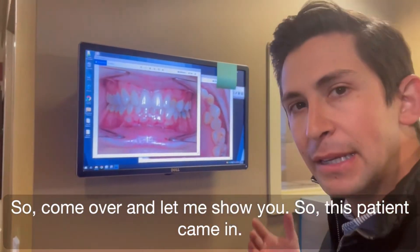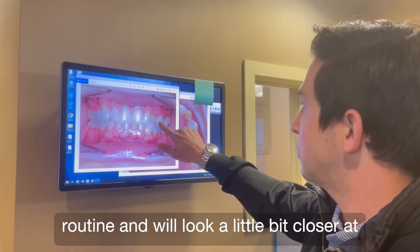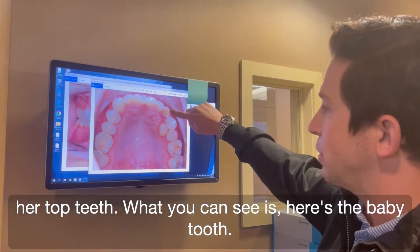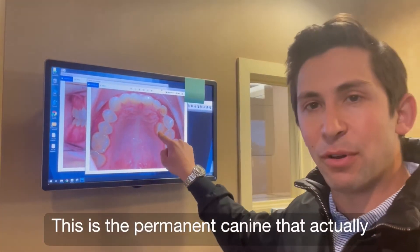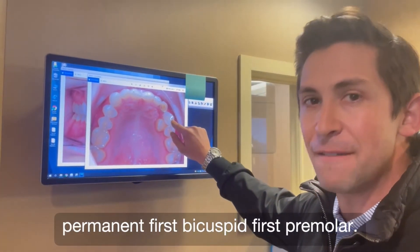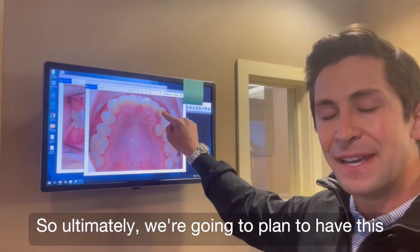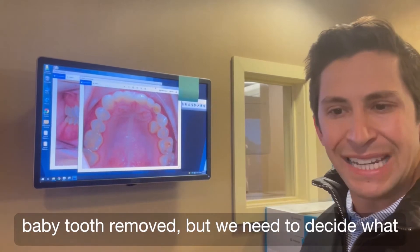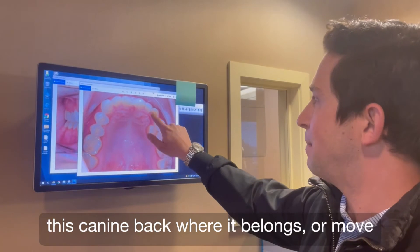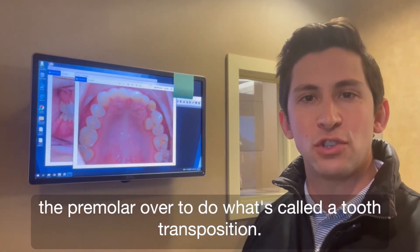So this patient came in — she's an adult. She has a baby tooth that was over-retained, and we'll look a little bit closer at her top teeth. What you can see is here's the baby tooth, this is the permanent canine that should be sitting right here, and this is the permanent first bicuspid — first premolar. Ultimately we're going to plan to have this baby tooth removed, but we need to decide what to do about these two teeth — whether to move this canine back where it belongs, or move the premolar over to do what's called a tooth transposition.